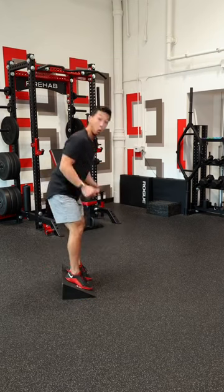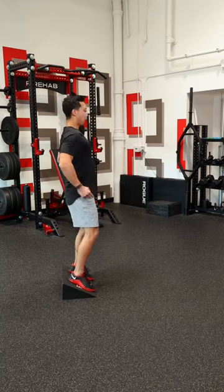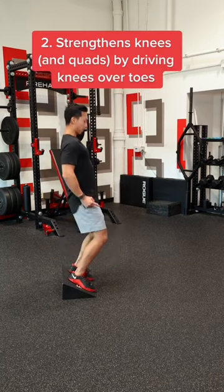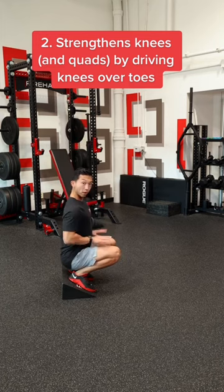Now, you may be asking, why do people squat on a wedge? The wedge allows us to drive our knees over our toes. And as long as we keep an upright torso, this is an amazing way to strengthen our knees.